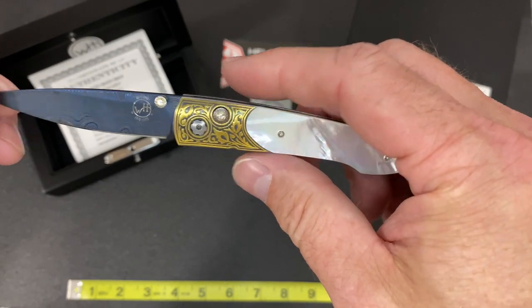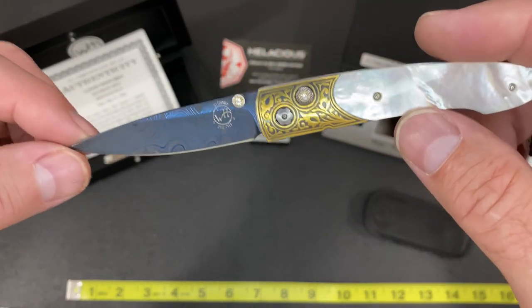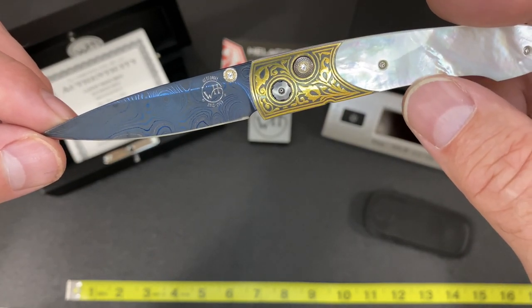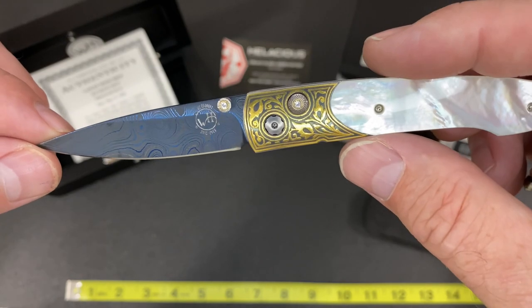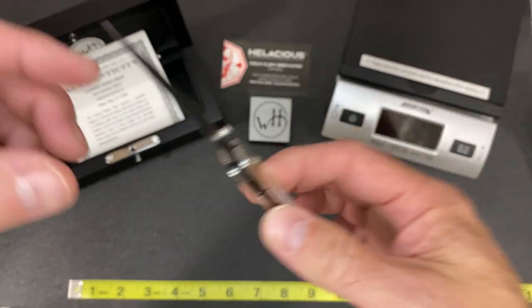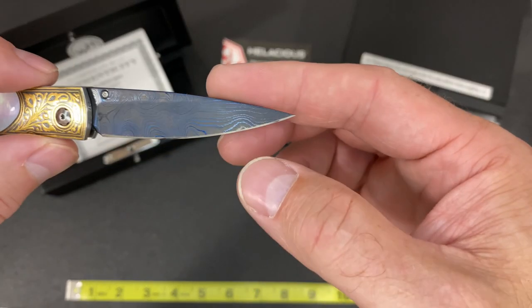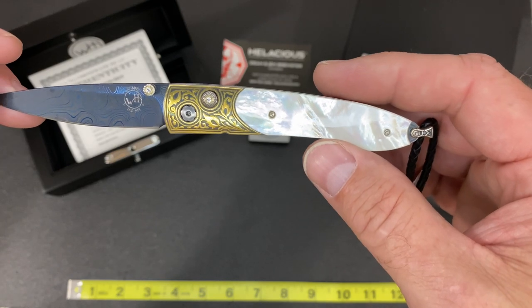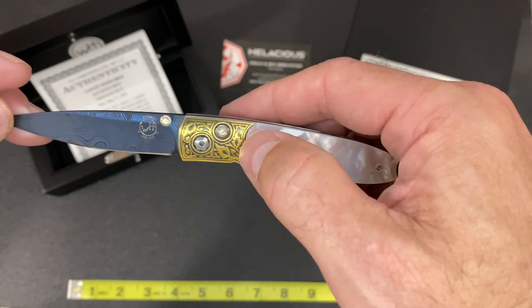You can see that the Damascus has a blue tint to it — it's actually called Meteorite Damascus, forged by Ken Largen. Absolutely beautiful work on those blades. The thumb stud and the button lock are set with white topaz gemstones.